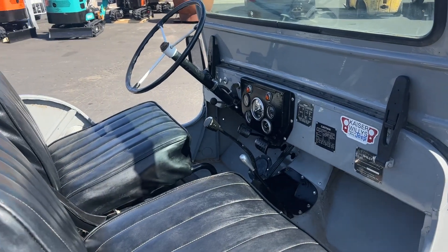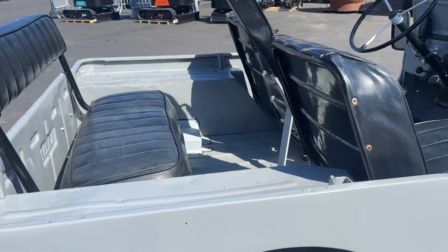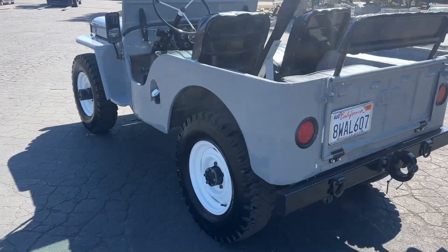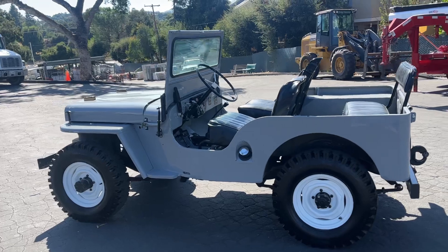The interior is very clean — seats have no rips or tears, back seats good as well. Got the hitch on the back there. You don't see them like this every day, that's for sure.